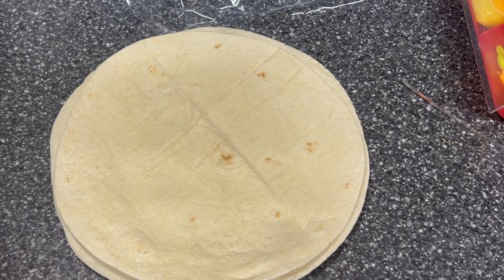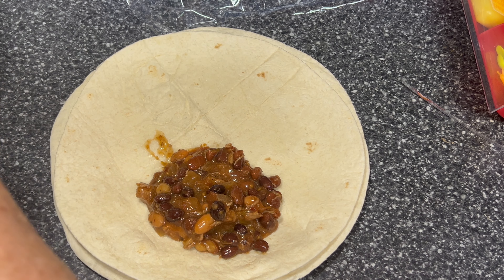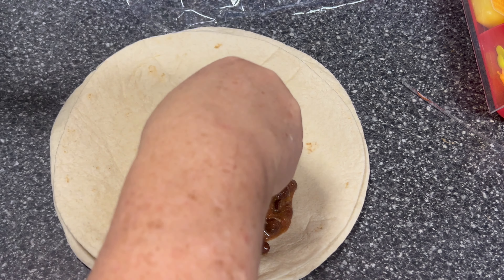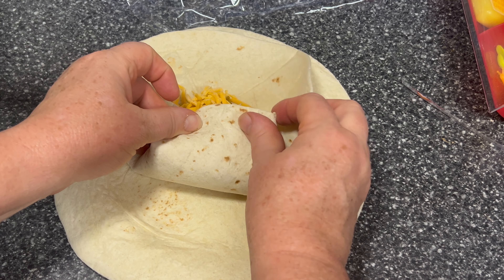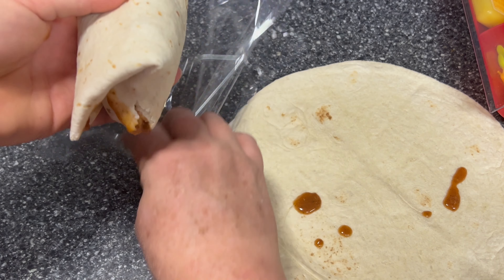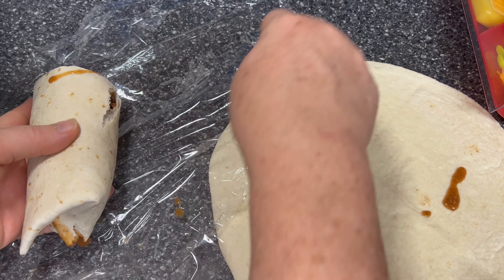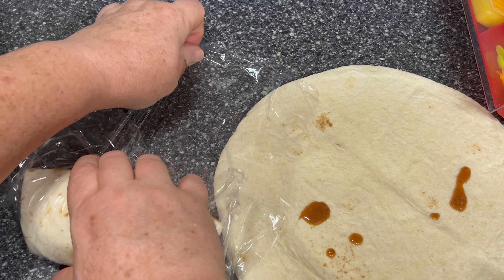Let's make us a burrito. We'll put our spoonful on the lower half here, add a little cheese. We're going to kind of fold in here, roll up, fold in more, and we're going to keep rolling. Oh, and it tore, but that's okay. We'll wrap it.